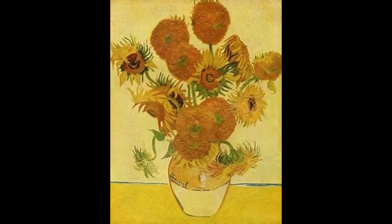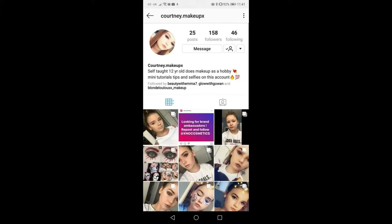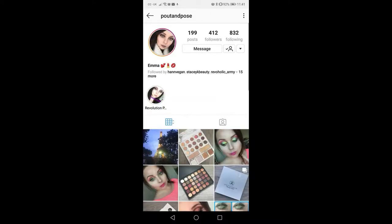Today I'm doing another collaboration, this time it's about famous paintings. I'm going to attempt to do my face in tribute to Van Gogh's Sunflowers because they're pretty and yellow and beautiful. The painting collaboration is being done with Beauty Mama, Courtney Makeup Beauty with Emma, Hanvegan, and Pout and Pose. I'll link you to all their channels so you can go and follow them.